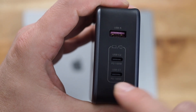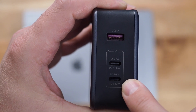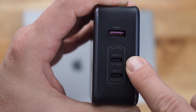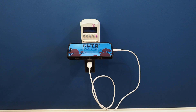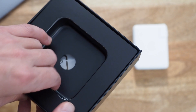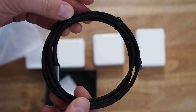The bottom USB-C port has a maximum power delivery of 140 watts, the middle port has 100 watts, and the unlabeled USB-A port listed on their website says 22 watts — although I would put an asterisk next to that and we'll talk about it in a minute.